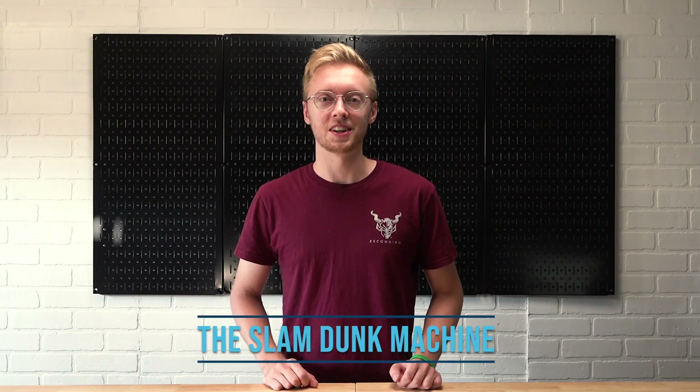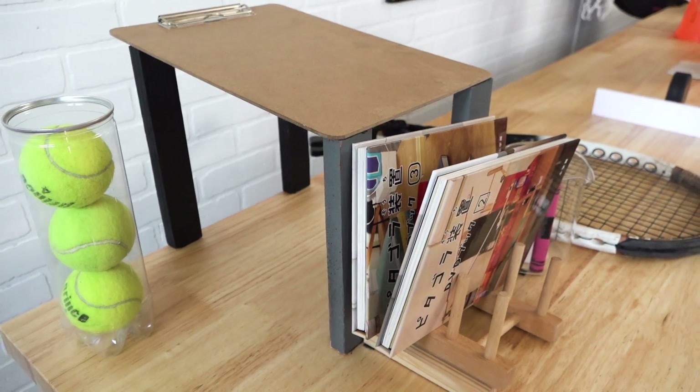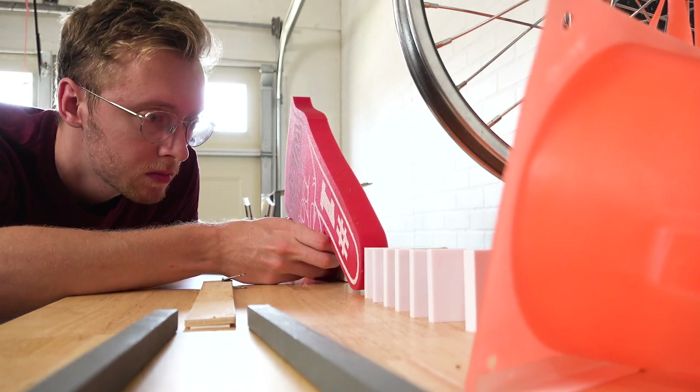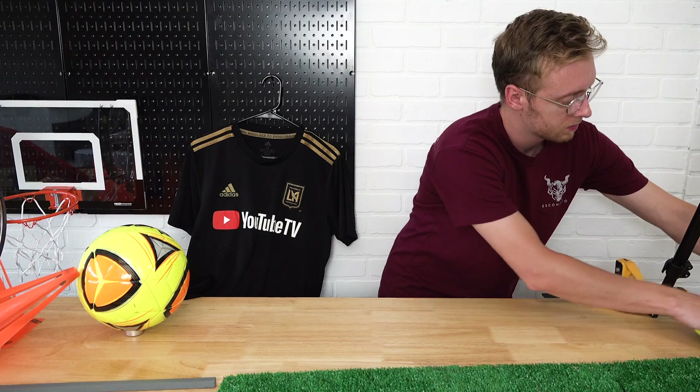First up we have the slam dunk machine. This machine uses a can of tennis balls, a clipboard, two DVD cases and a rack to hold them up, a measuring cup, tennis racket, hockey puck, foam finger, dominoes, cones, soccer ball, bottle cap, jersey, and a toy car.